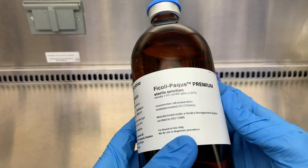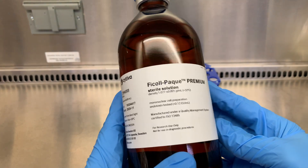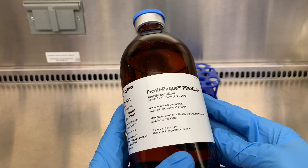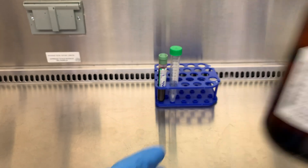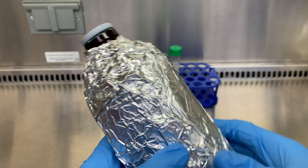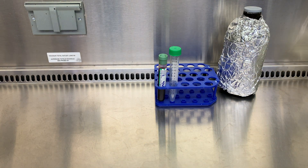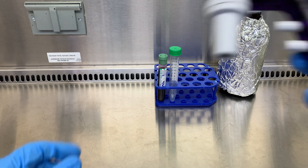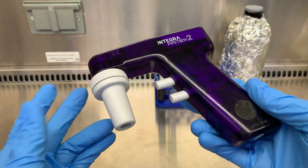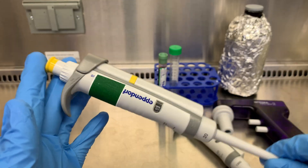Next we have our Ficoll pack, which is just a solution with a density gradient designed to separate the lymphocytes from red blood cells. There are other similar products from other brands, such as Lymphoprep. I don't think it makes much of a difference. I'll have my Ficoll wrapped in foil just to minimize light exposure. You might also want to keep this refrigerated for storage, but make sure it's at room temp for this protocol. We have our centrifuge, and for my procedure I'm going to use a pipette aid — a pipette gun, whatever you want to call it — a 1000 microliter pipette, and a 20 microliter pipette.